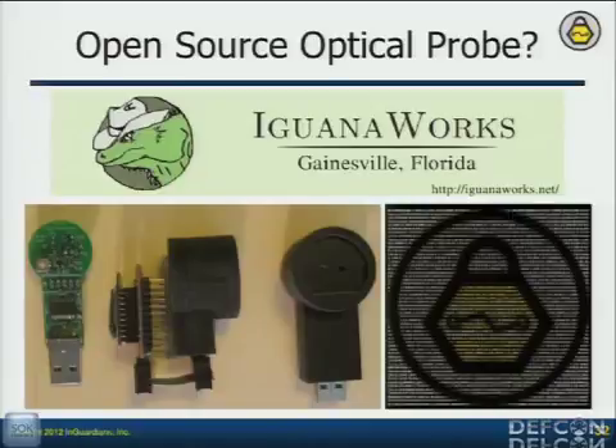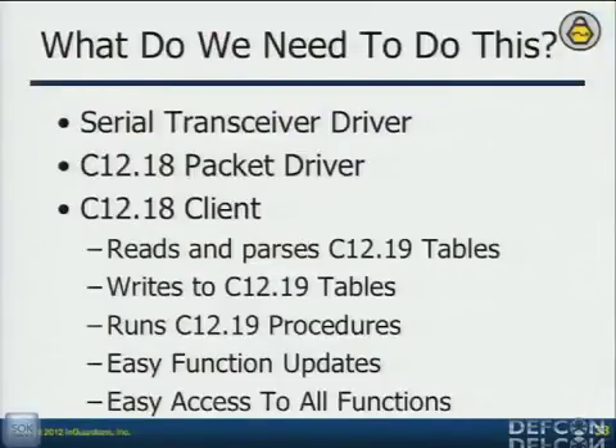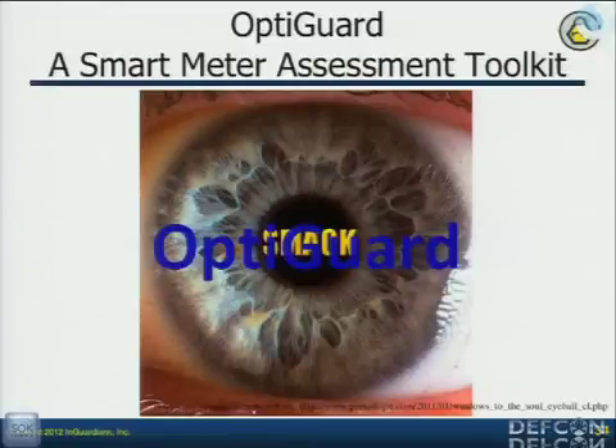If you're interested in the GuanaWorks optical probe project, please contact them so they know there's interest and can continue development. I've got a client that will send data, but I need to respond intelligently to speak with the optical port. I'd done pretty much all those things except the response part. So that's what I did: I wrote a client — the primary tool within our toolkit that we're calling OptiGuard. We were going to name it SMOC — Smart Meter Optical Communications — but decided to change the name to OptiGuard so utilities wouldn't think it's mean. We also considered SMOT — Smart Meter Optical Assessment Toolkit — but they didn't like that either. So: OptiGuard.